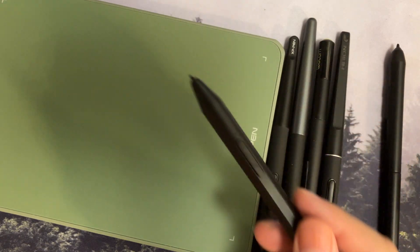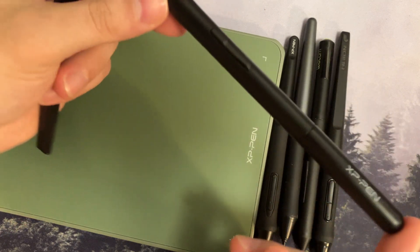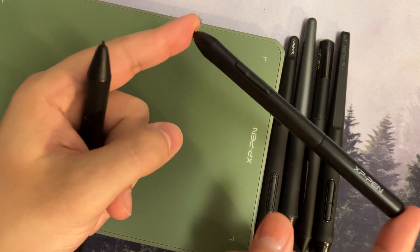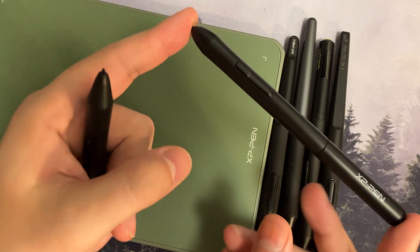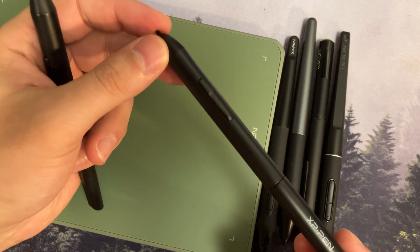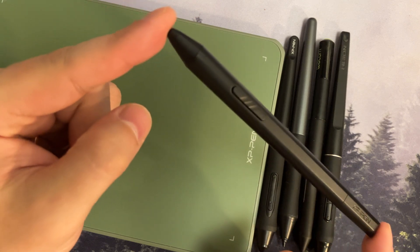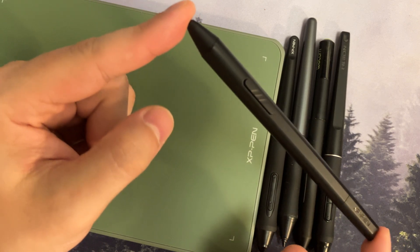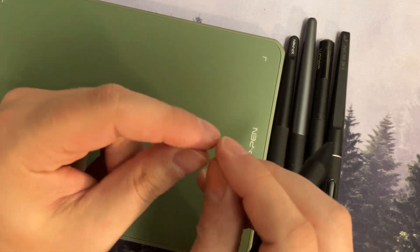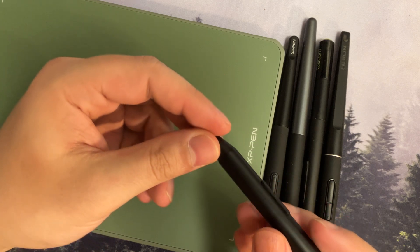They also did something they didn't really bring up in their marketing material: to reach 8,000 levels of pressure with the older pen like the Deco Fun, you need 300 grams of force maximum. You can curve that line in their software, but 300 grams is always the cap. With the X3 Elite pen they've increased that from 300 to 400 grams — an extra 100 grams of force. What this does is stretch out the pressure levels, making it much easier to transition between them and easier to control.